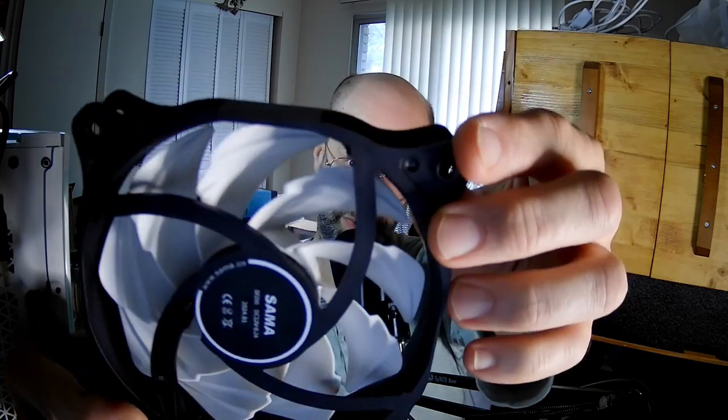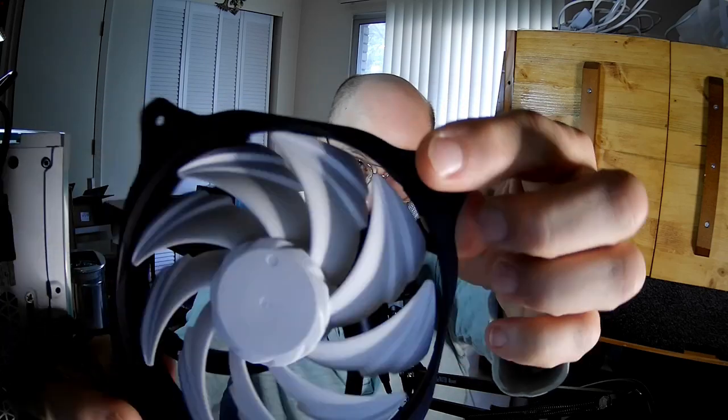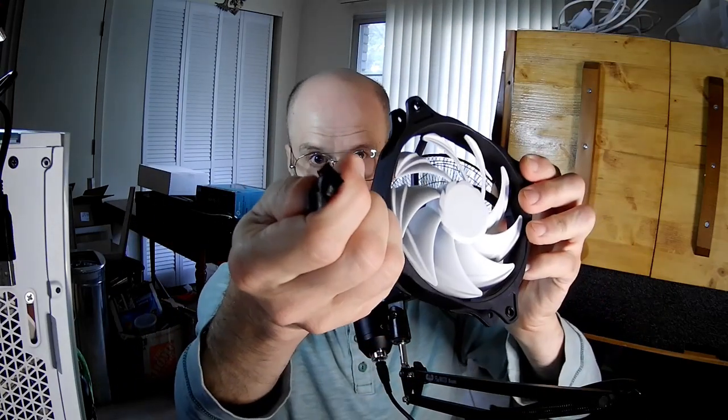I guess you can call them plateaus, and they are on both sides — on one side they're in, on the other side they're out. And it's a PWM fan.